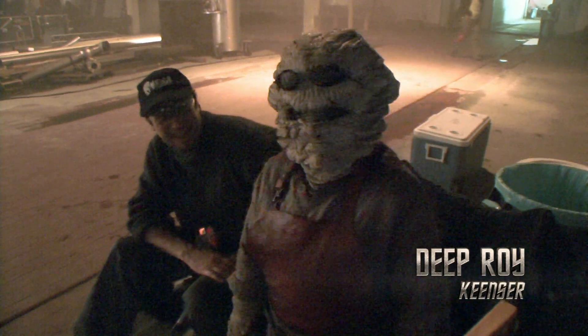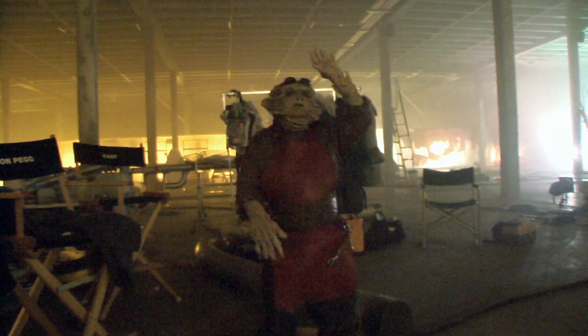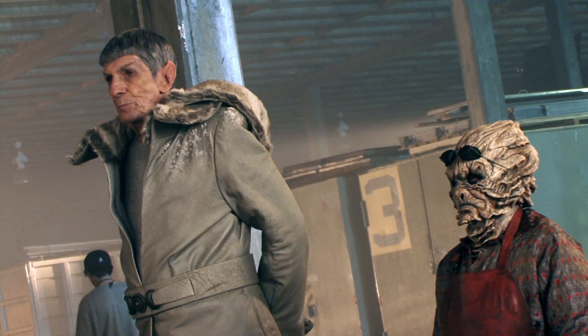I remember having quite odd times on set, shooting into the night, just sort of sat on a chair with an oyster-faced alien and Leonard Nimoy next to me. I had those moments when I was thinking, 'What am I doing? How did I get here?'